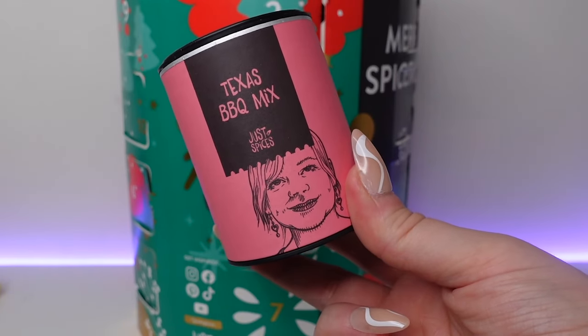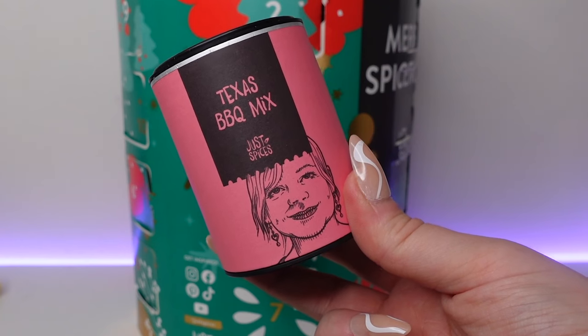Day number four — we've got Texas barbecue mix. You can use this as a dry rub or as a marinade with some olive oil, and you can use it with meat, greens and tofu. If you love a delicate smokiness with a pleasant kick, this is perfect for all your barbecues and dips. Use two teaspoons as a dry rub per 400 grams of meat. We've got sea salt, minced onion, garlic, paprika, red and green bell pepper flakes, parsley and chives. The best before dates are 2025, so you've got ages to use these.